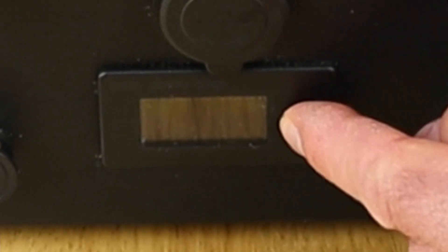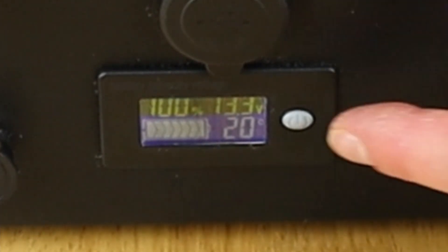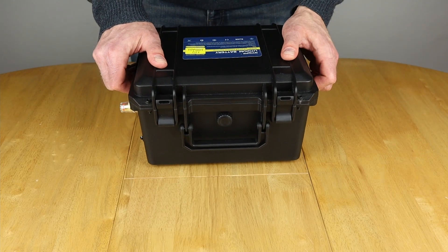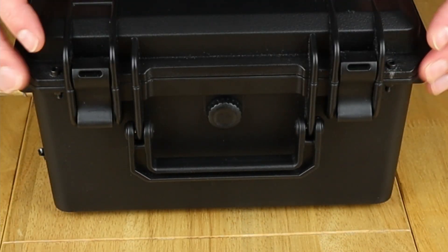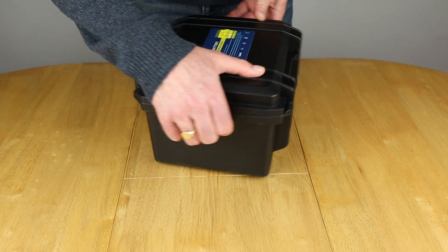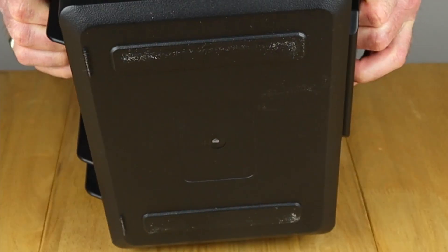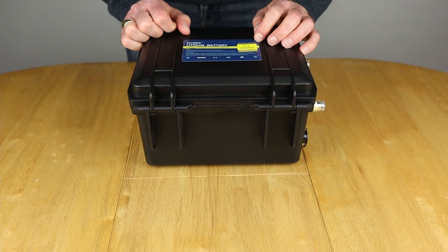Here's the main battery display which gives you the temperature, the overall charge, and the voltage — you just click that to switch it off. Moving round to this side we have a handle and two clips to keep the lid down, plus two securing bolts to make sure the lid stays in place. Round the back there are a couple of hinges, and on the bottom there's nothing much to talk about. That concludes the quick tour.